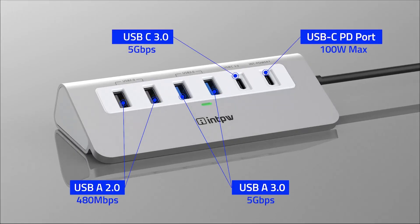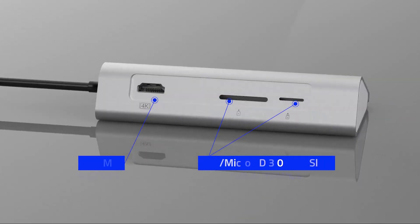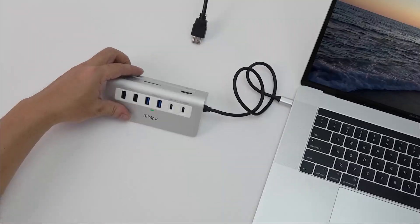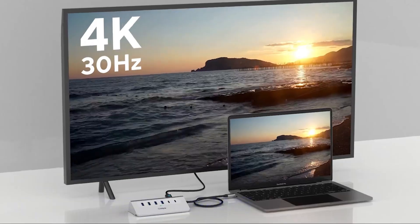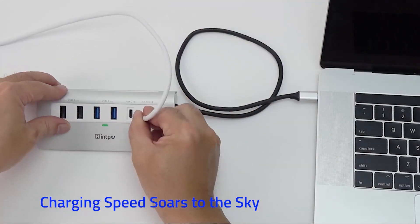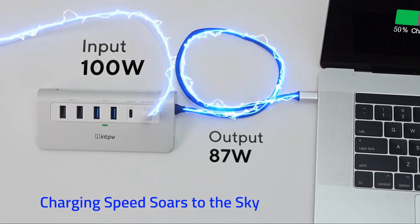So guys, this was the video about the top 6 best MacBook Air 13 and 15-inch M4 USB-C hubs. All the links are given in the description, do check them out. If you enjoyed the video, be sure to hit the like button and subscribe to our channel for more videos. Thank you!